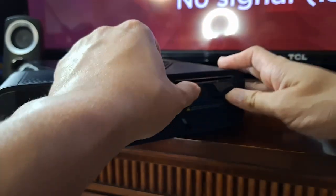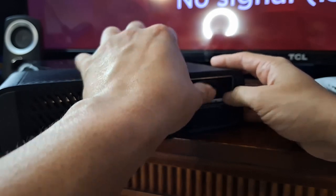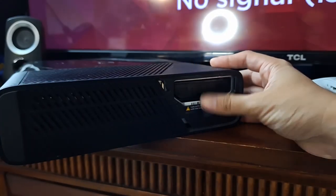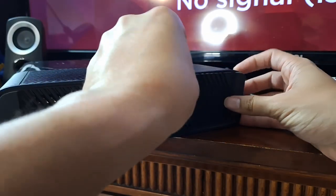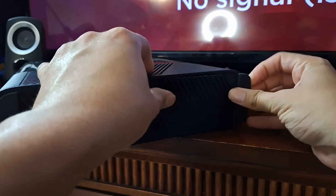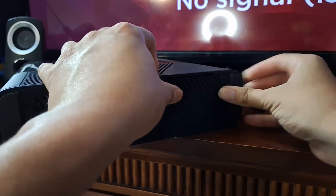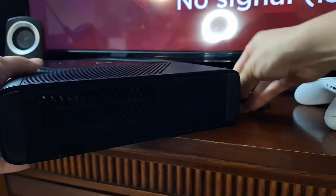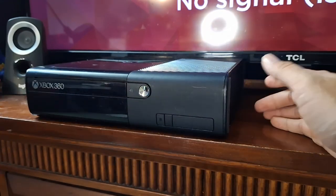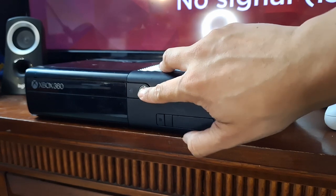Let's plug it in and then turn the console back on. Once you hear that clip, that means it's pretty much in. You can just literally put the face plate back in like that. I'm hoping it's just a plug and play. I didn't really read any instructions, but let's go ahead and get this turned back on.